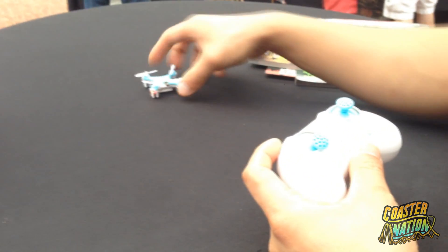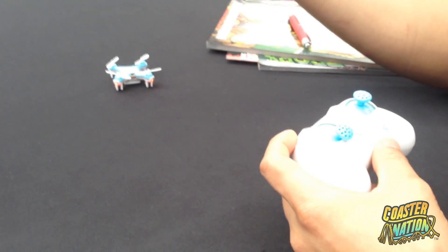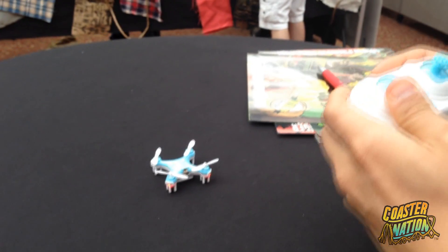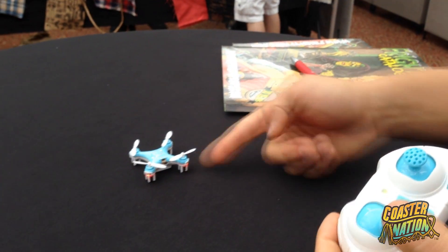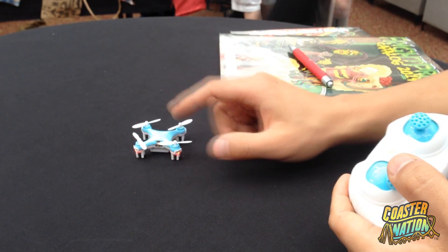If for some reason you crash and the gyroscope ends up being misaligned and needs recalibration, hold the throttle stick down to the left and the direction stick up to the left. You'll see a little flash — do it again and it recalibrates the gyro.